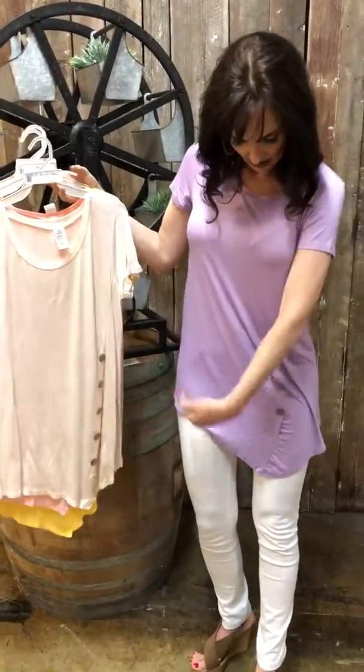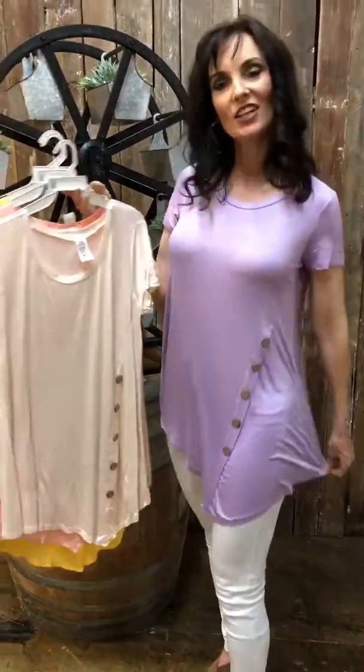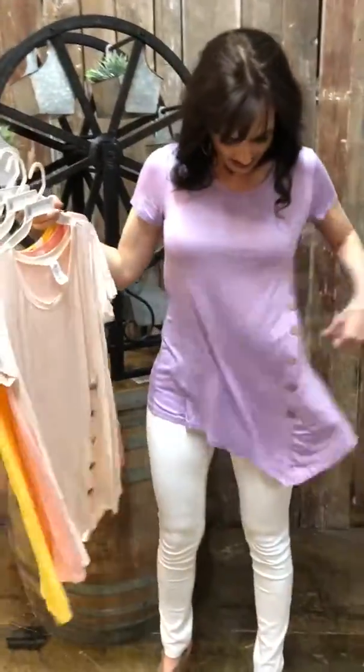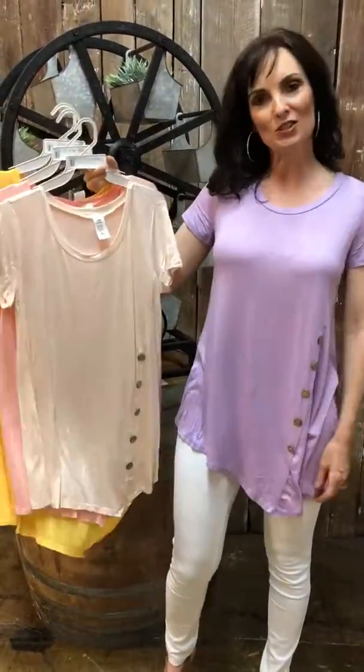I like how it has this angle right there — it's cute. I'm five-eight and I'm wearing a small; it's got a lot of room in there. So if you'd like to purchase this, comment small, medium, or large.